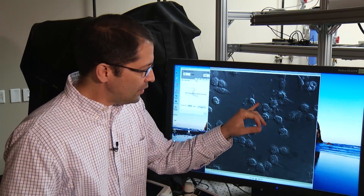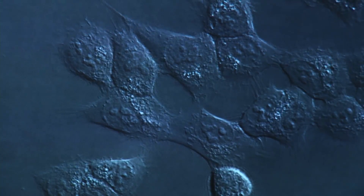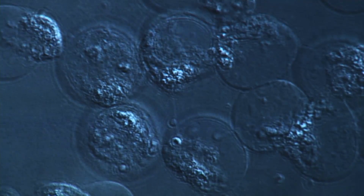This imbalance helps kill bad cells. You can see the process here. After being exposed to the acid and the laser, colon cancer cells die right before your eyes. But the healthy cells are left alone.